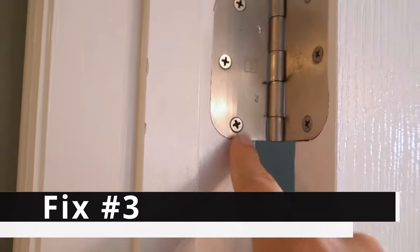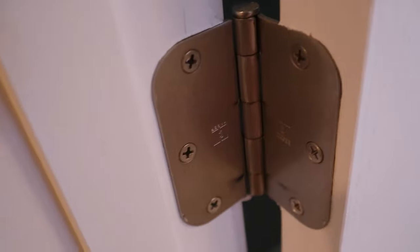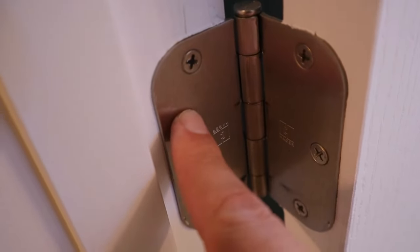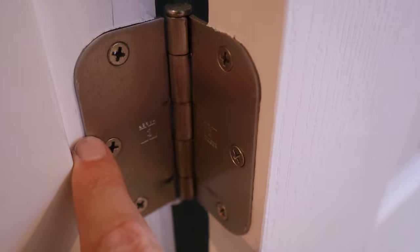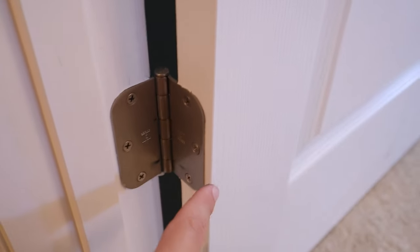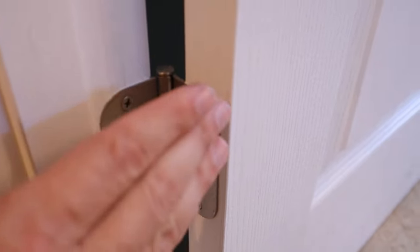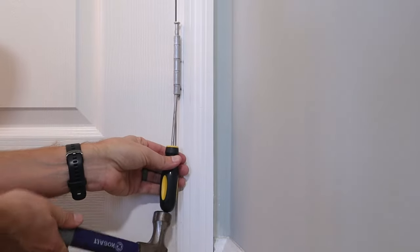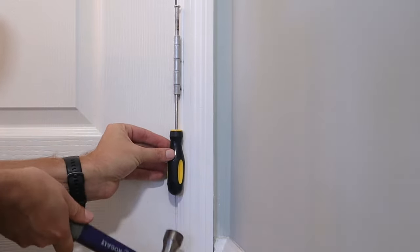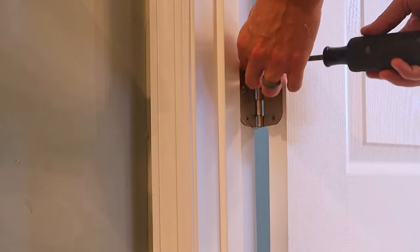Now that I've got this top hinge the way it should be, I'm going to move down and look at the lower hinges. You may wonder why I'd look at the lower hinges when the problem is obviously up at the top — but whoever installed the door did not fully recess this hinge into the door frame. There's a lip on it, and if it were sitting flush the way it should be, the angle would be correct, pushing the bottom of the door away from the frame and helping to square the door up. So I'm going to remove the pin out of the hinge using a screwdriver and a hammer to knock it up and out.